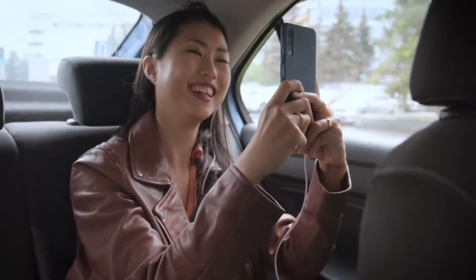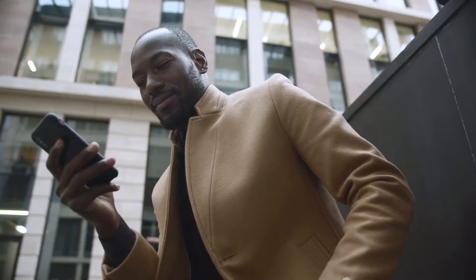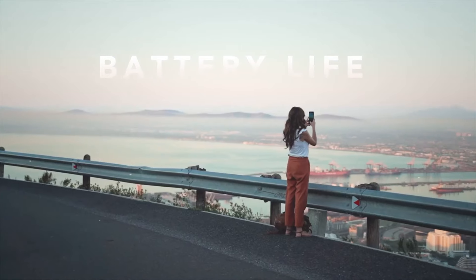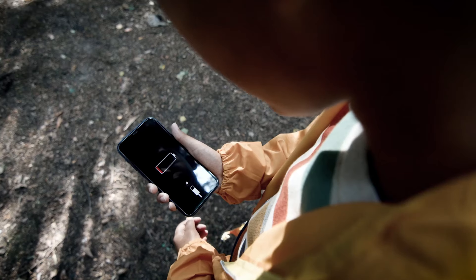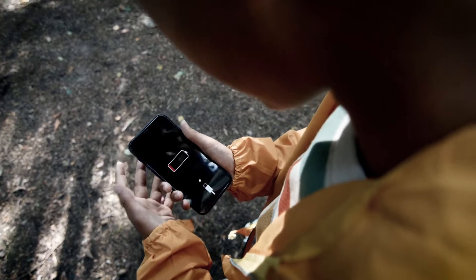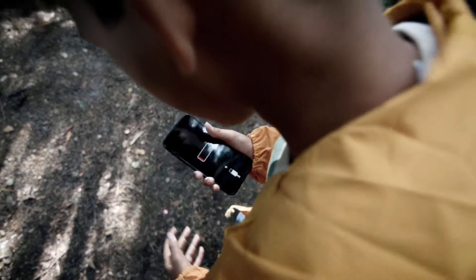We rely on our tech devices now more than ever, but as technology advances, limited battery life continues to be our biggest headache. Everyone can relate — your device dies just as you are waiting for an important call or email, and you don't have the right cable or power source.